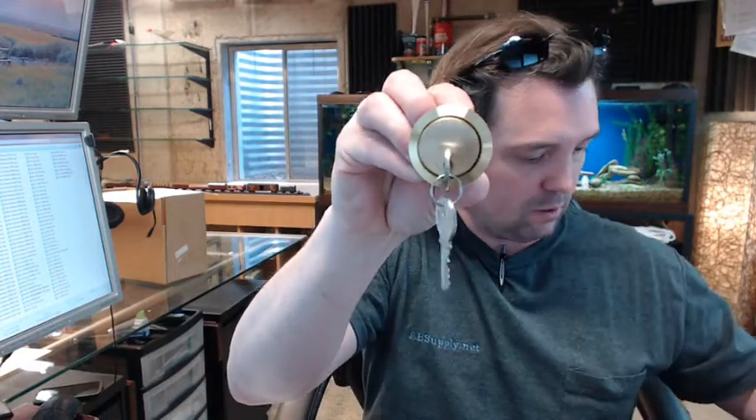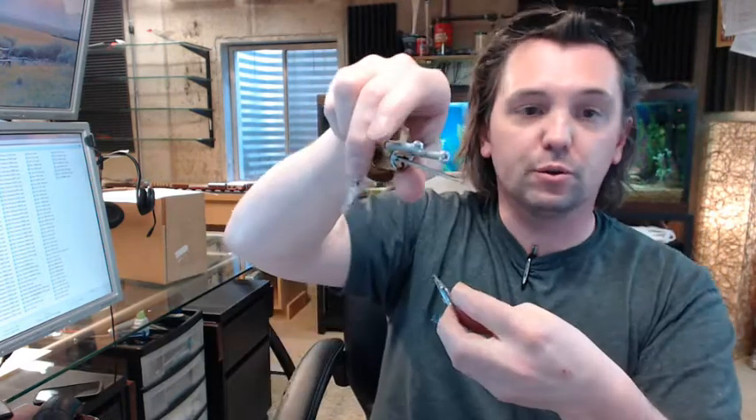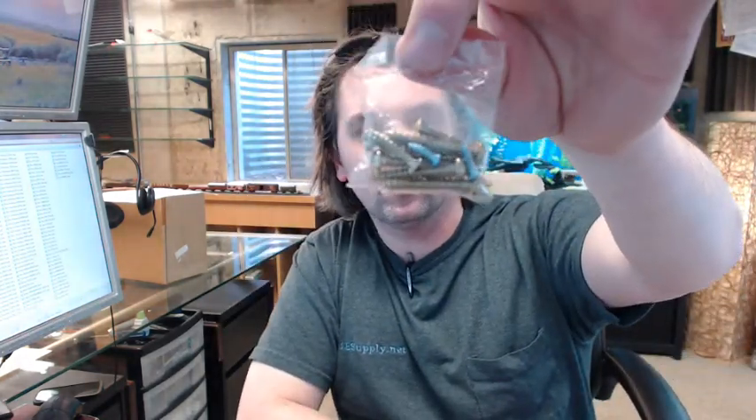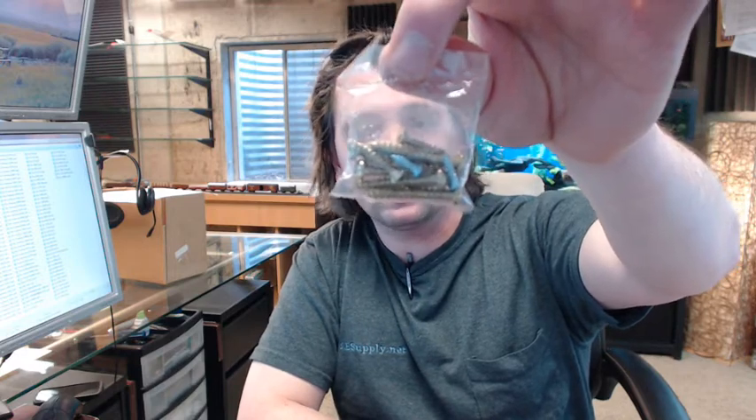A cylinder ring is going to come with it, and two keys will come with it as well. A cylinder trim ring like that. An inside mounting plate for the cylinder. Two screws on the back and then your cylinder plate — we will talk more about that in a moment. Then a package of screws for attaching everything that you need to attach.